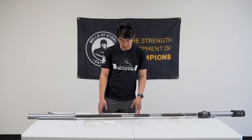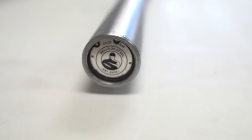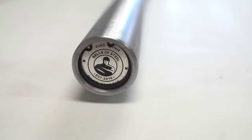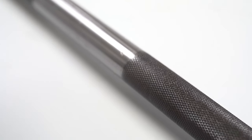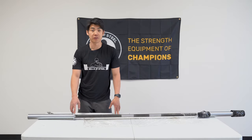So yeah, that's what you can expect. As you can see, this bar is in great condition — it wasn't damaged at all during shipping. Hopefully that gives you an idea of what to expect when you receive one of our Bells of Steel barbells. Thanks for watching, see you in the next video.